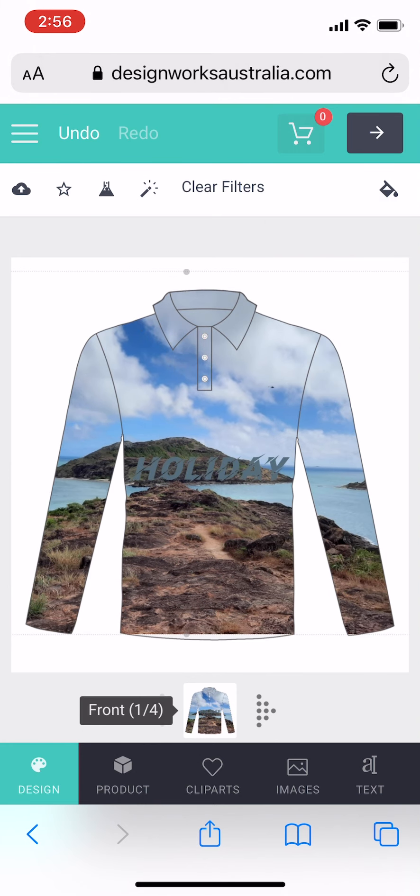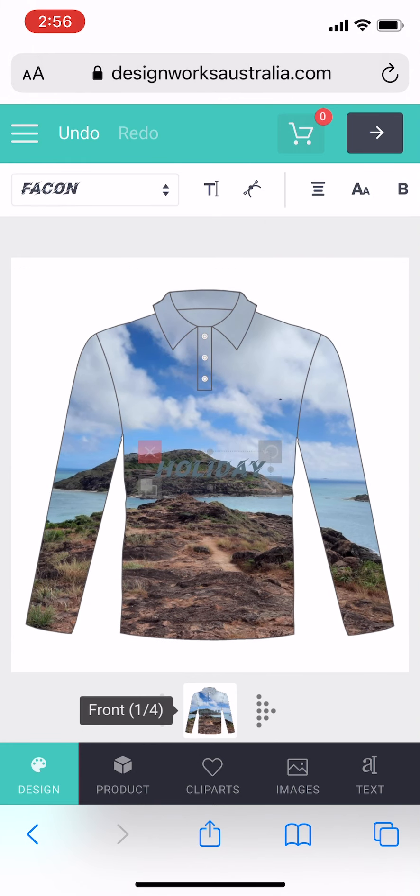I can also tap on the background to move that around as well. I'm just placing and resizing that using the arrow keys.